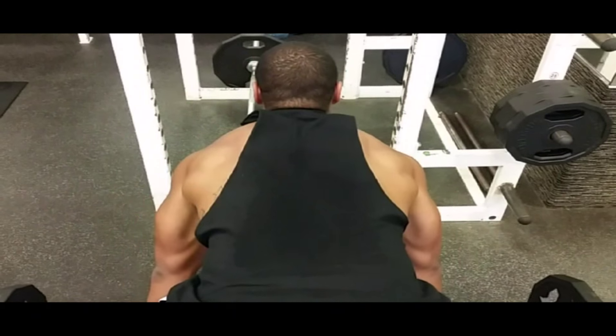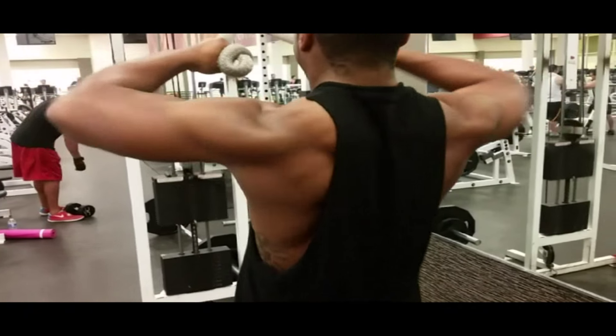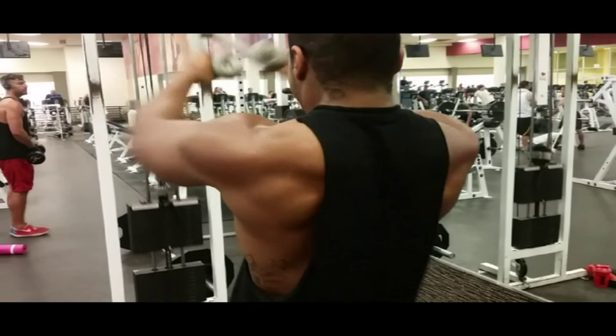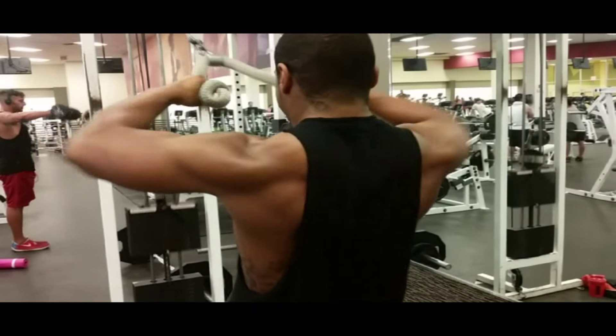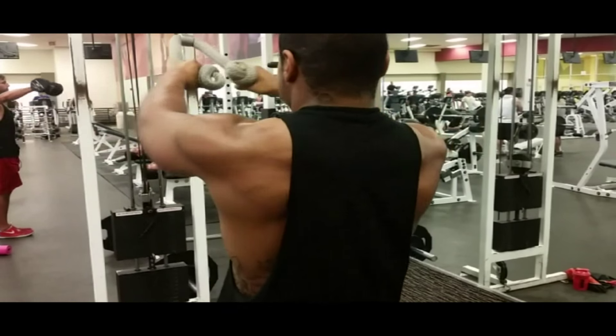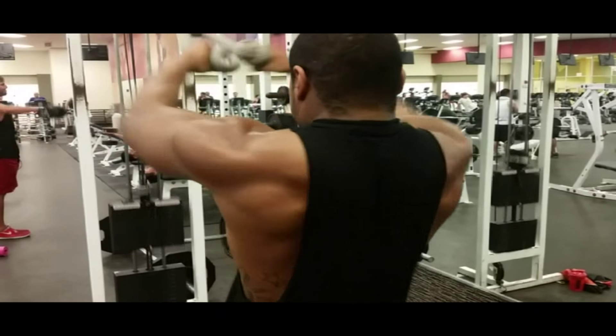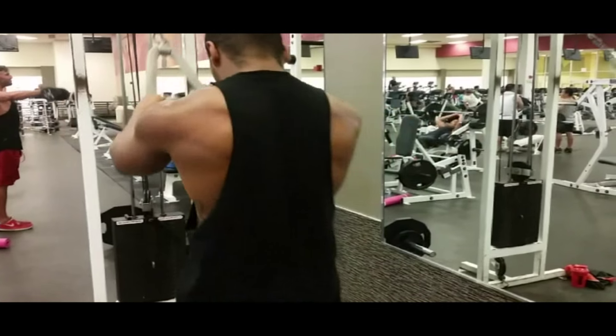Get those back gains baby. This is a superset, so I do four sets of fifteen, supersetting it with base pulls, also fifteen reps. By the time you finish this, your back is already dead tired. Blood is already flowing into your back. Feeling good, you got that pump going. As you can see, it will be a good day.